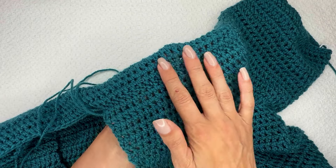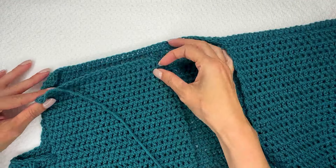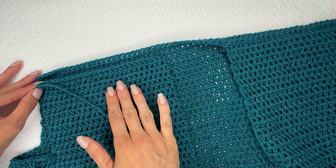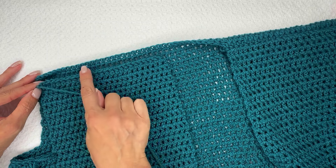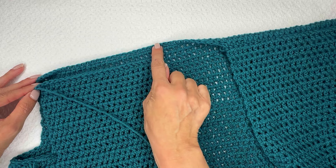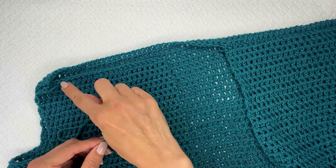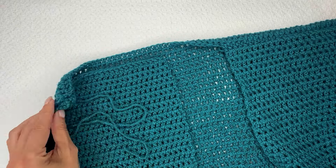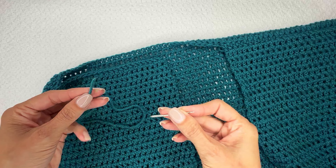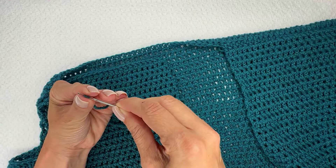So let's work this up and learn how to do this seaming technique together on our other shoulder. This is the second shoulder of my cardigan and I am ready to sew up these two ends here — this is what will go across the top of the shoulder so that our neck will be right in this opening here. I've got a long yarn tail left over from finishing this side and I'm going to thread my yarn needle. You will need a yarn needle in order to do this seaming technique.